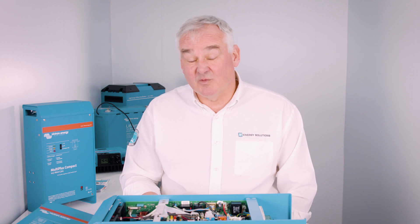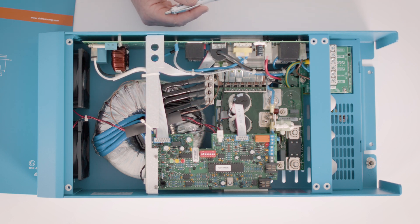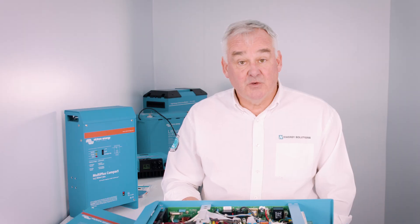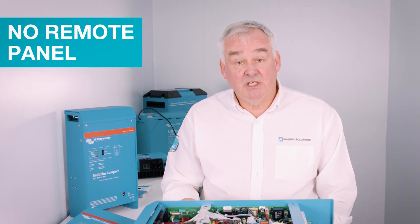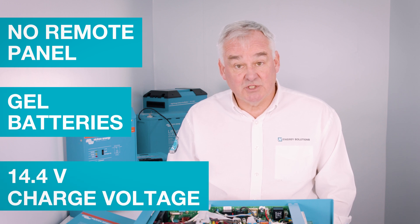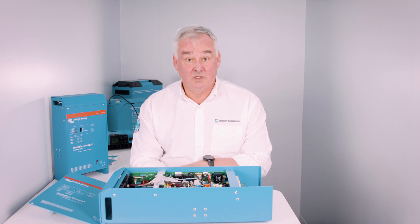The unit can be configured in a number of ways, firstly by the dip switches contained within the unit, which can be selected according to your installation. Full details are contained within the installation manual. The unit comes from the factory already set for no remote panel, gel batteries, and a charge voltage of 14.4 volts. More settings are available if you use the Victron VE Configure or VE Bus smart dongle, both of which require additional purchases.